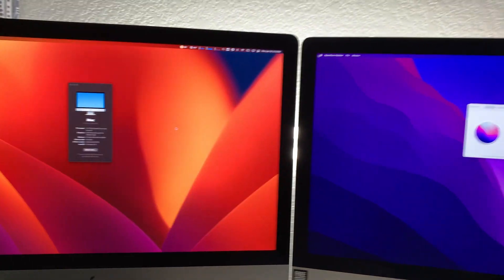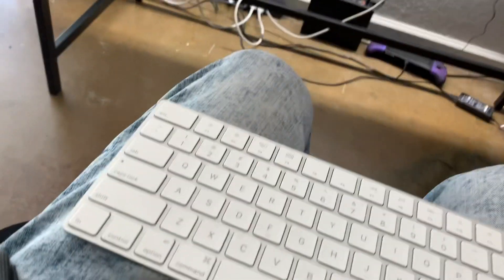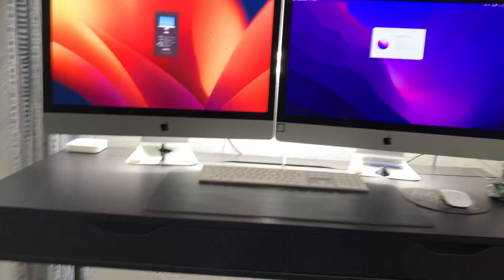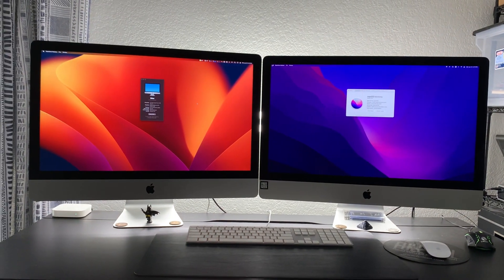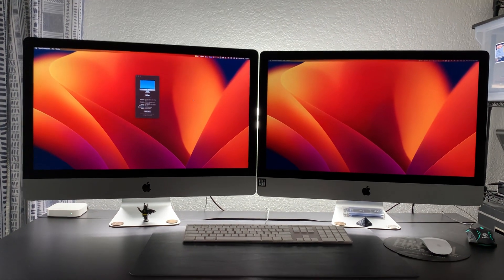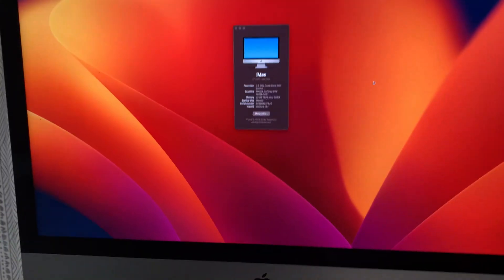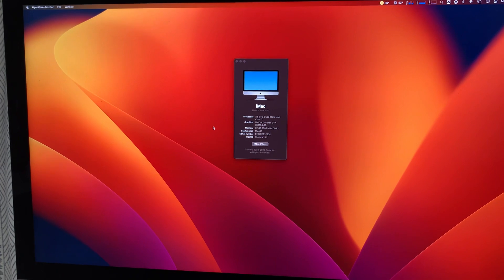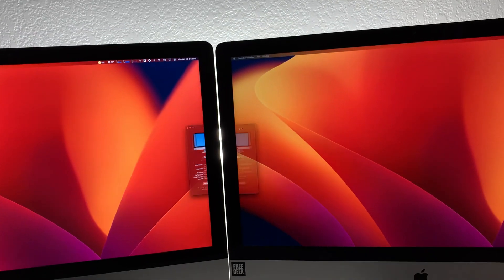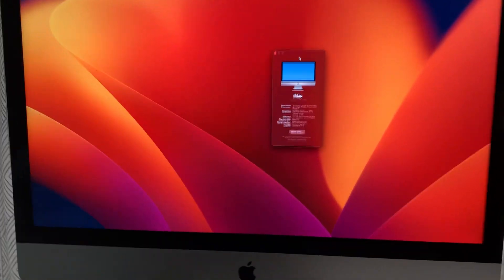I've got the screensaver going. Got an update to target display mode. It does work with a wireless keyboard — Mac or Windows keyboard — it works flawlessly. That is target display mode. As you can see, we've got the Mac running, zero lag, Ventura.